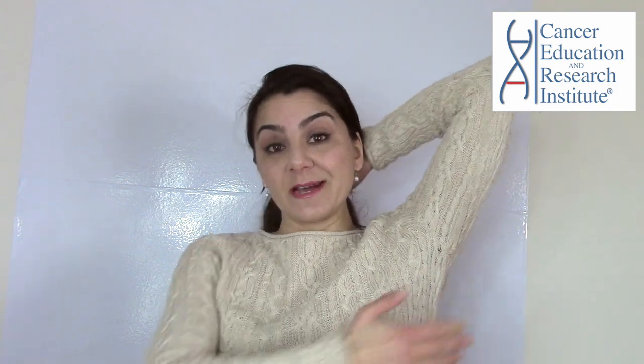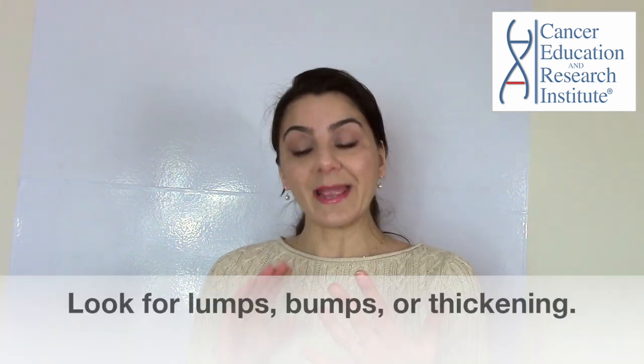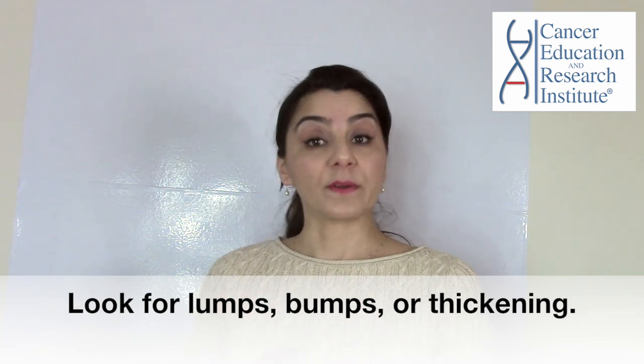I will show you in a minute how to do the examination. Once you're done examining your breast on the right side, switch to the other side and place the other arm behind your head. Then again, with the other hand, fingers flat, examine the other breast. What you are looking for is any kind of bumps or thickening.